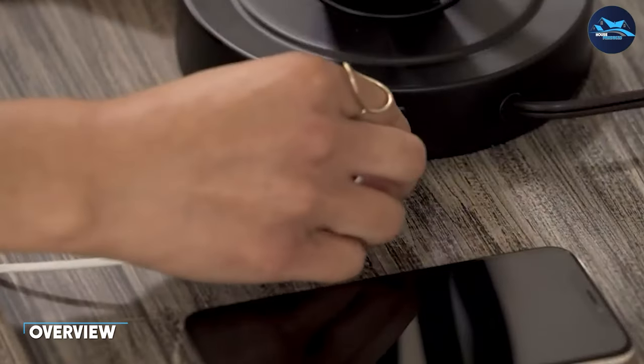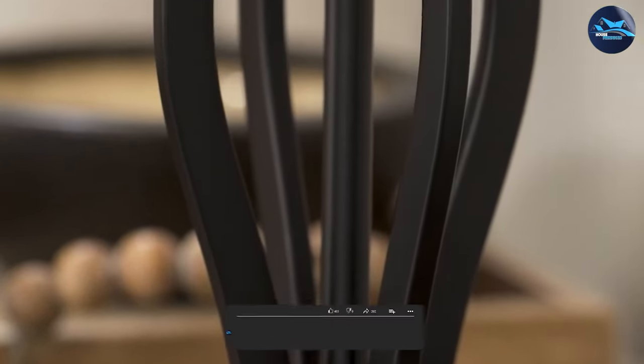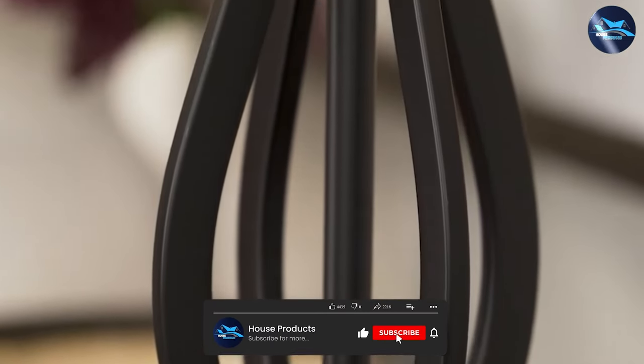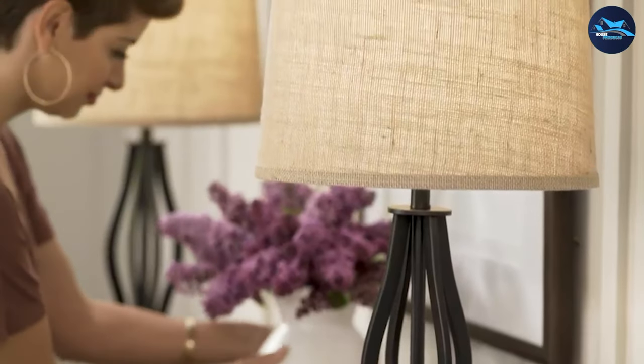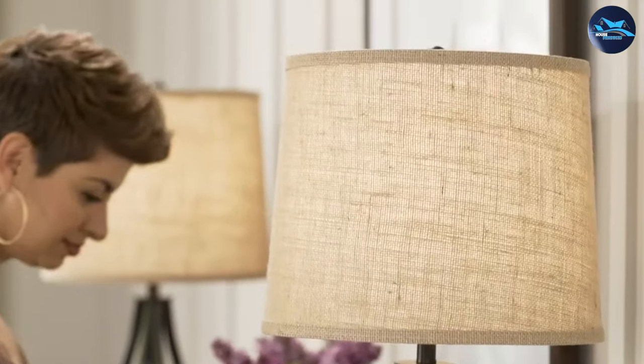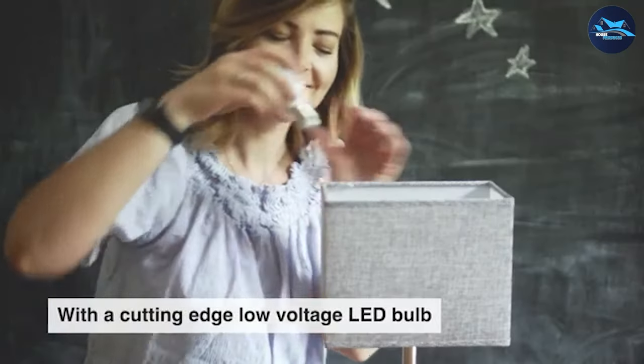Basios is a well-known brand in the lighting industry, and their range of table lamps are no exception. They offer a variety of styles, from modern to traditional, and their lamps come in a range of sizes and colors to suit any decor. Basios table lamps are designed to be both functional and stylish, with features such as adjustable brightness and touch controls.